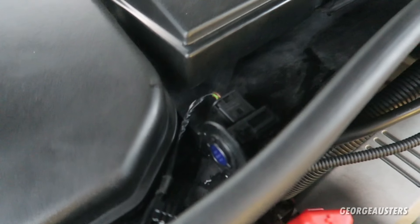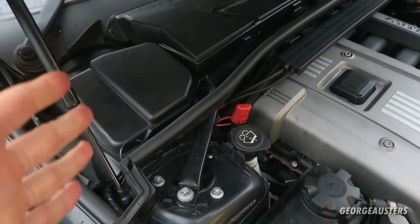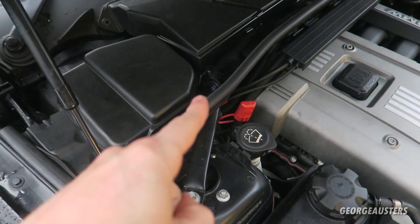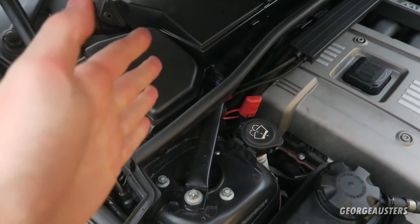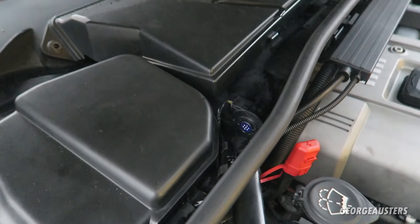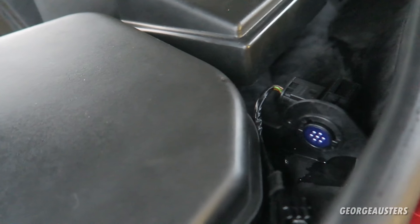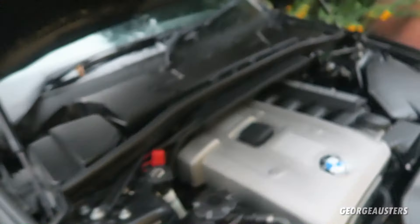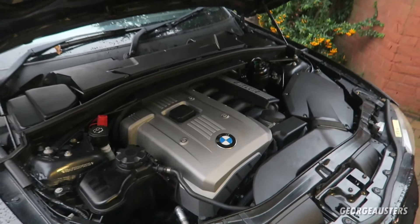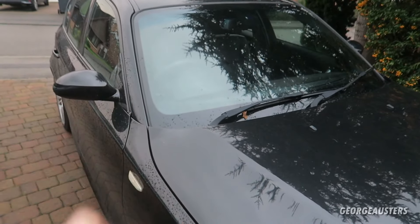And there we go — sensor replaced. So if you have an error code relating to your AUC sensor, this is definitely something you can do yourself. It literally takes about 30 seconds to remove the old one and install the new one — very very easy to do. Now I'm going to drop the hood back down and get inside to check if the fault code has disappeared.